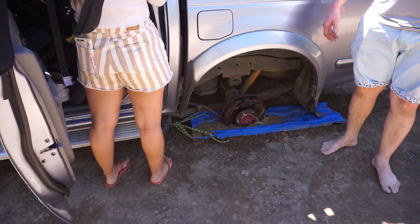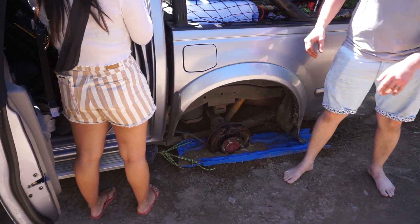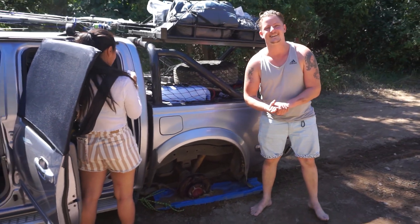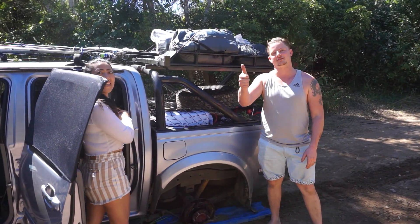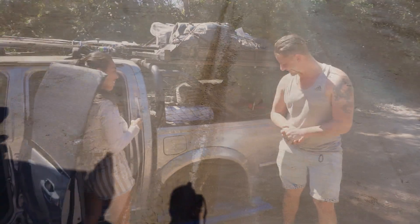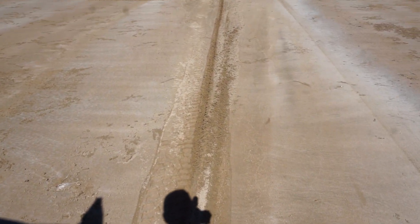A $10 rope — beautiful. Go Bunnings. Good stuff. Enjoy your trip. That's the spot where the wheel nuts broke, and that's where he stopped.